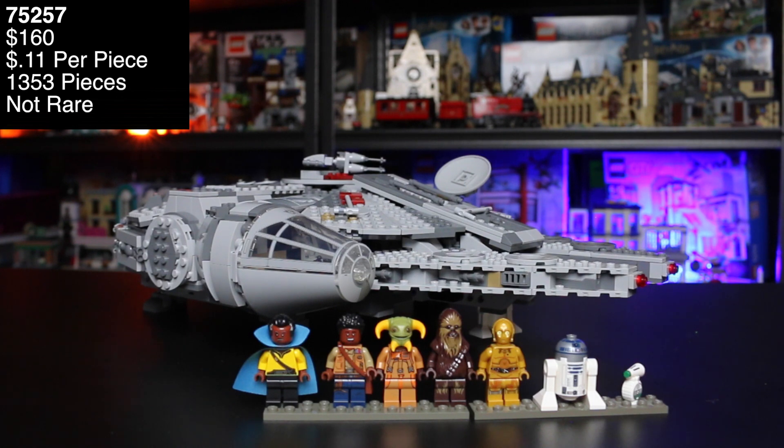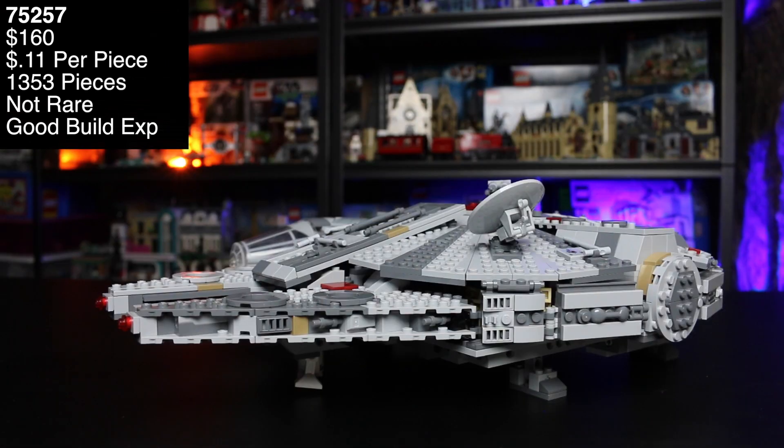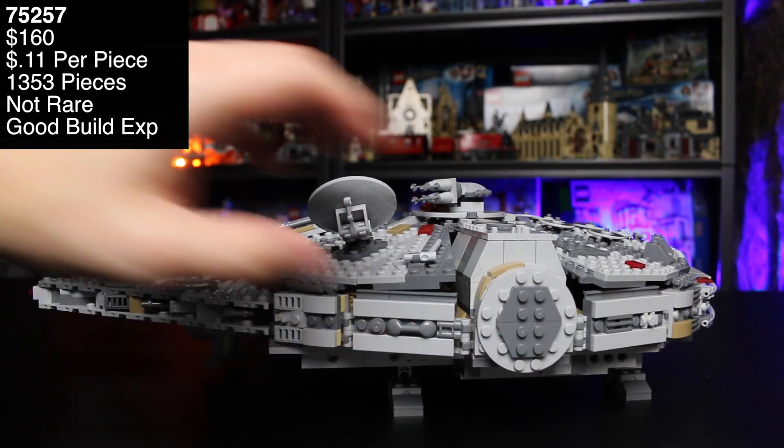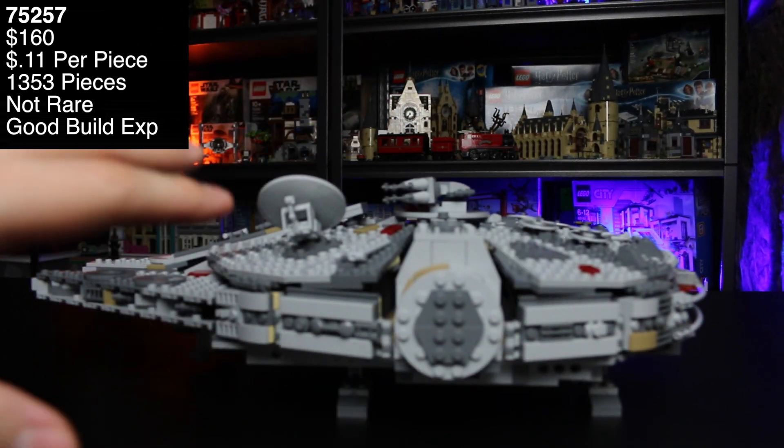The build was actually very satisfying to do — I really enjoyed it. It was a lot better than I thought it was going to be. I would say the building experience was really good with this set. It is also a very sturdy ship. My son keeps picking it up, playing with it, moving it around and he's been loving it. I really like the way it can stand — it's got stationary legs, so it's not flimsy.